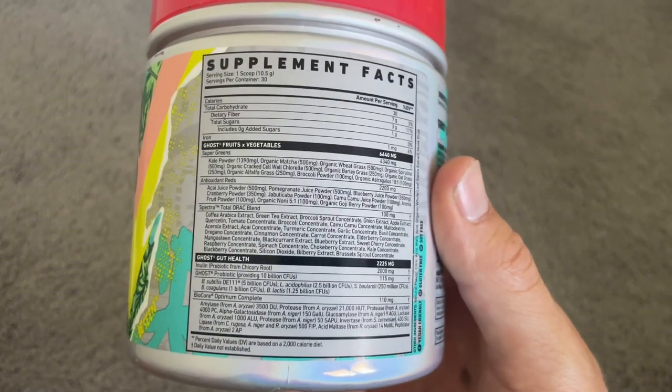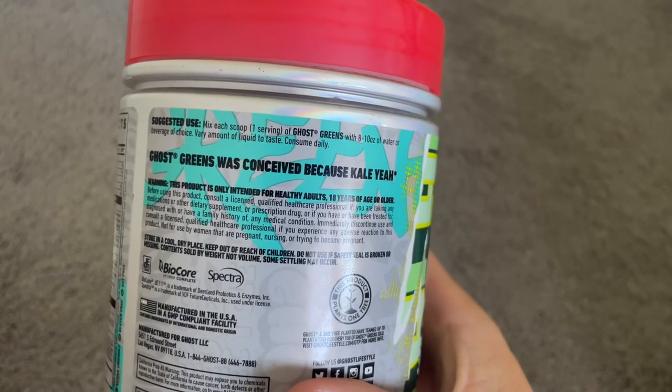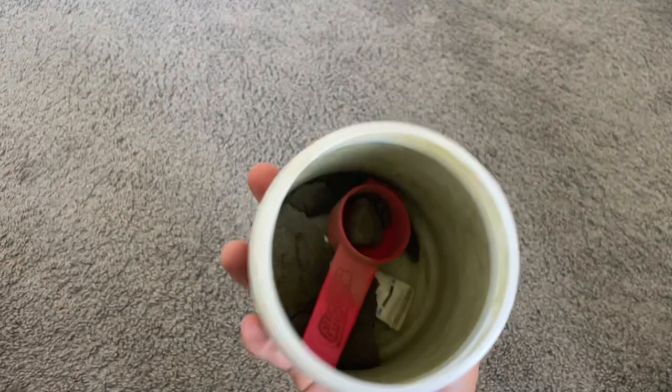There definitely is a hint of guava in the flavor. On the side, you'll see all the supplement facts and all the nutrients that are in the product. When you open up the canister, you'll see the green powder inside.